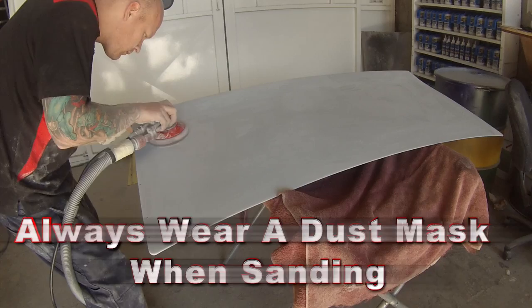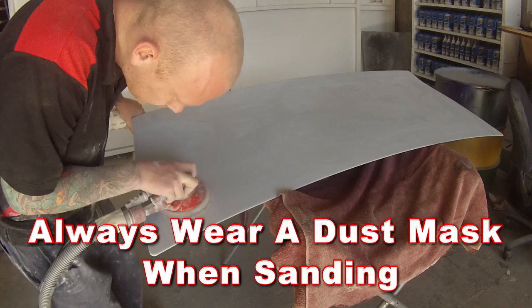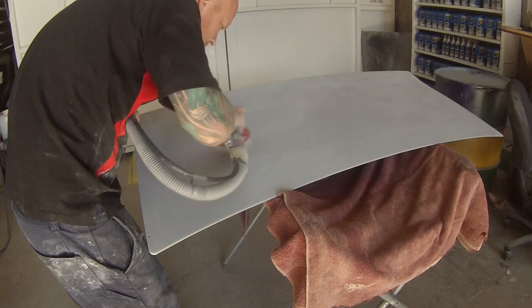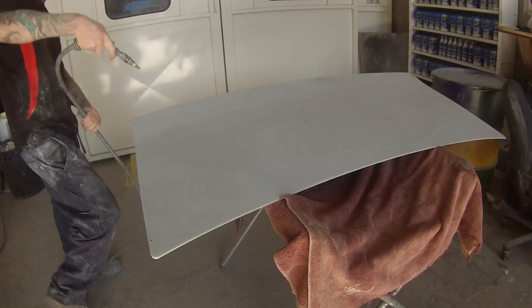Finish the 320, then get a 400 grit softback sanding sponge and go over all the edges — also making sure that you feel those edges by hand to make sure you can't feel any orange peel left from your primer, and any bits that don't feel right. It just wants to feel nice and smooth.